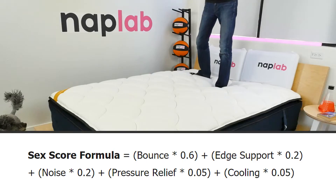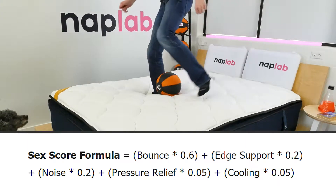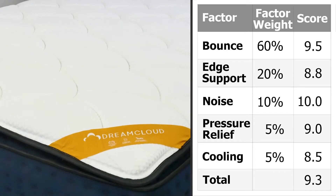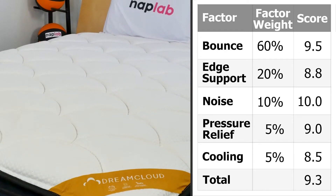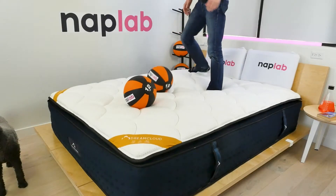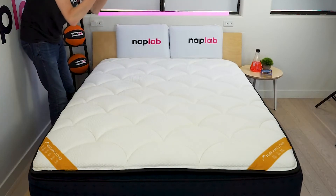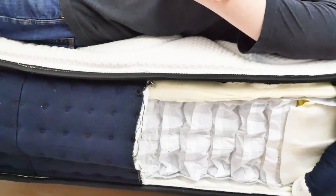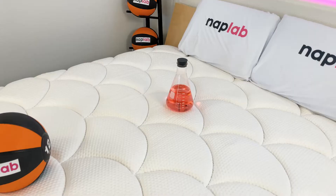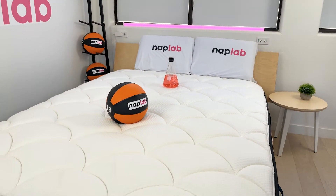Our sex rating formula looks at five different factors weighted based on their importance, using scores from our other factors plugged into the formula to derive a sex score for each mattress. For the DreamCloud Premier Rest, these individual factors generated a sex score of 9.3. Although the score isn't bad, the Premier Rest has moderate to low bounce — bounce is really important for good sex, and we've seen higher levels from other mattresses. Additionally, pressure relief is good but not great, and with two sleepers close together, there's a greater chance of pressure point issues arising.